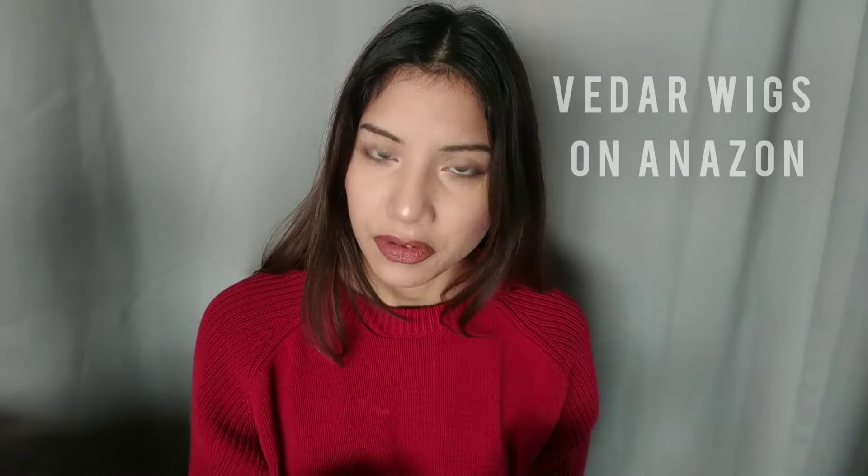Thank you for doing that, Sasha Hair. I got it from Sasha Hair — she's amazing, amazing customer service. Shout out to Sasha Hair. Remember the wig that I reviewed a couple weeks ago? Vedar, the curly blonde? It's the same company, just under different names. And their wigs are just amazing.